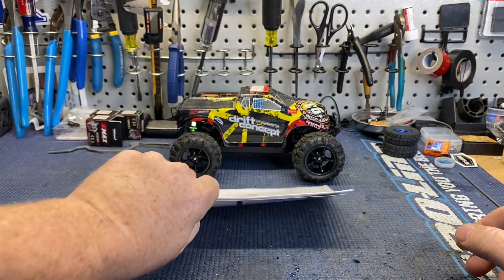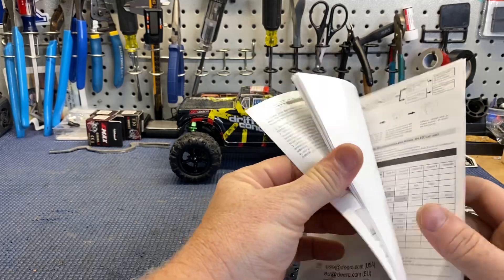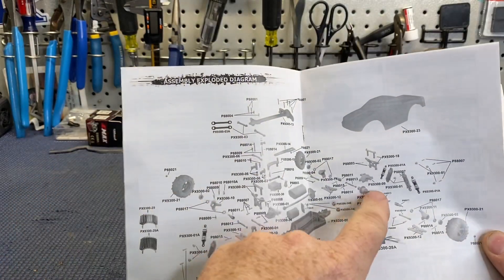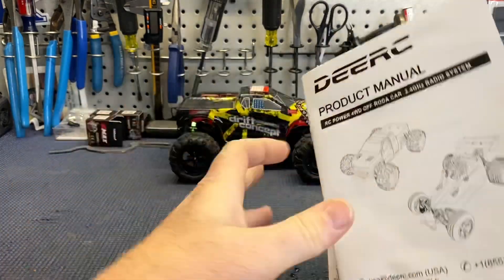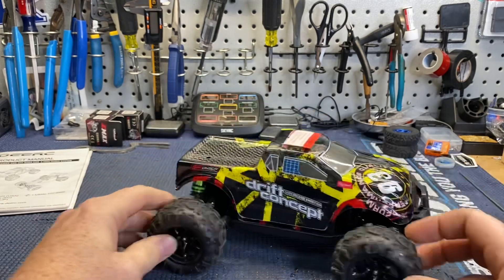I looked at the manual and you do have an exploded view in there with part numbers for everything, which is really cool. Not a big manual guy, but there it is.